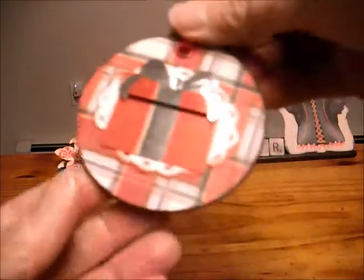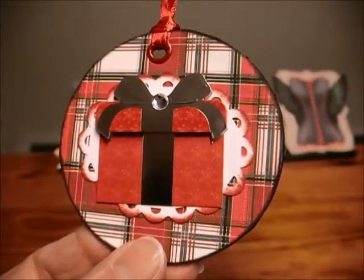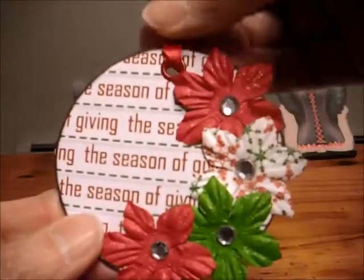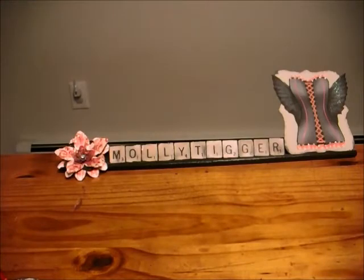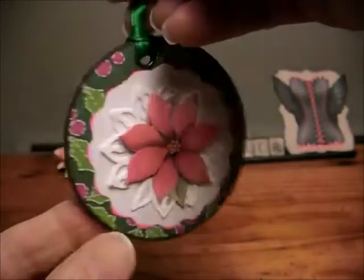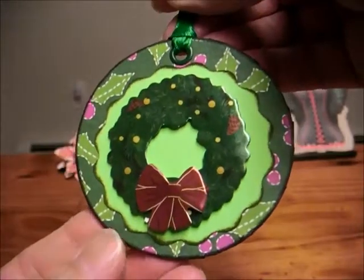So I did some Christmas tags. Here's one, and then I put the 'to' and the 'from' on the back. And this is another I did — again the 'to' and the 'from' on the back. And here's another, and here's another.